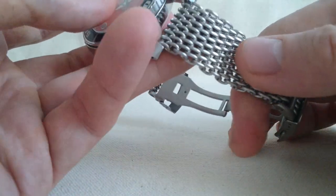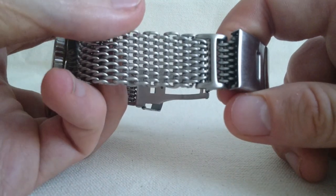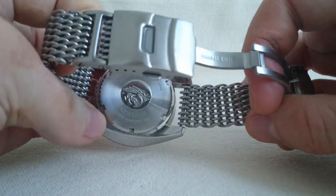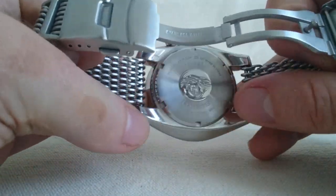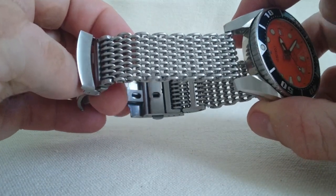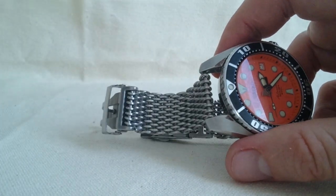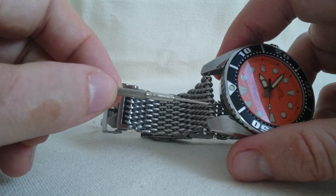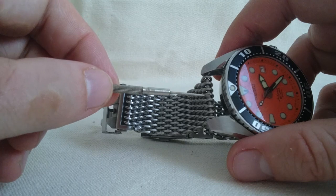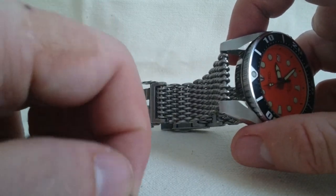When it came to the bracelet, I decided to get myself one of these shark mesh, and it seems that there is an incredible variety of quality when it comes to these. I bought this online so I didn't get a chance to actually check it out before I purchased it. Some of them feature a sleeve which will hide the spring bar. I actually like this exposed look — it was part of what I was looking for.